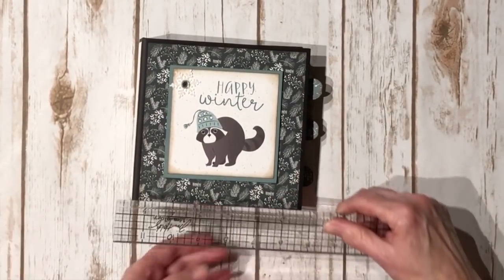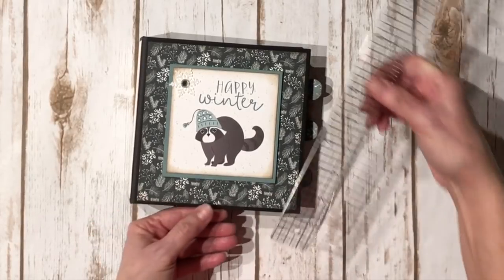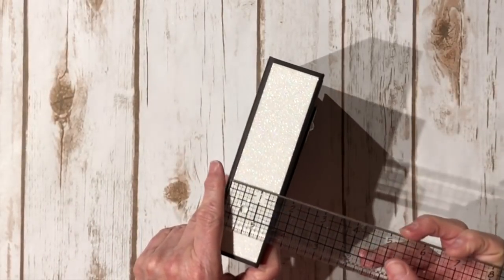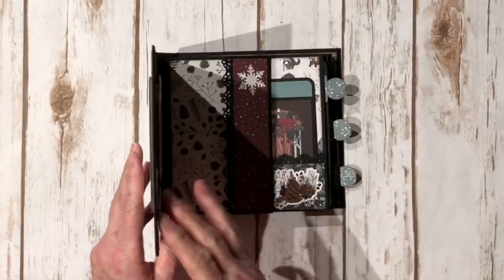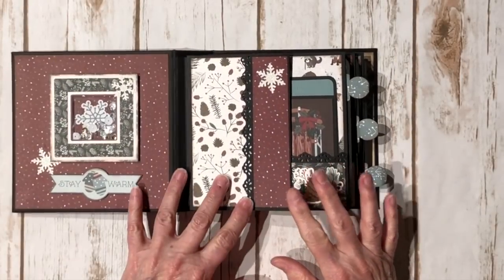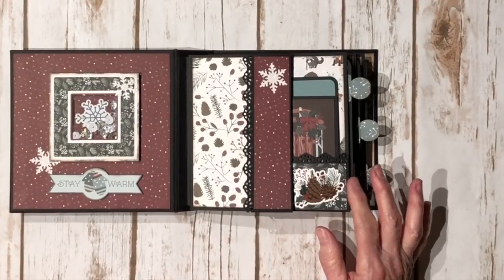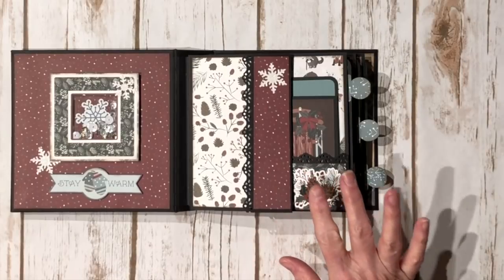The mini album pages are six by six square, so my covers are six and a quarter by six and a quarter. The spine is one and a half. There are three page units in here, but you'll see that you get quite a bit of room for photos. I do have a tutorial already on my channel showing how to make this page in several different sizes, and this is the six by six size.